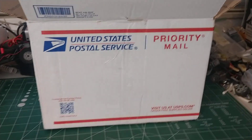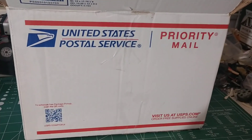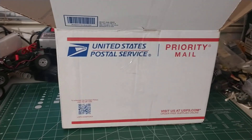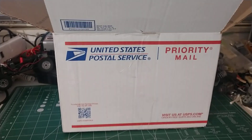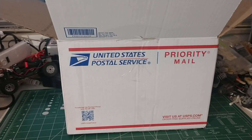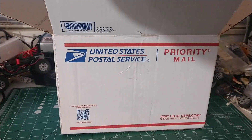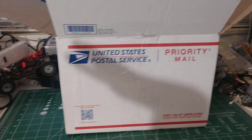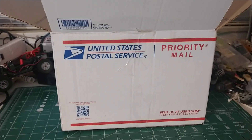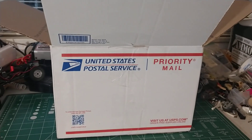A buddy of mine out in Tucson — him and I have been friends since junior high school — he recently got back into the hobby of radio patrol. He texted me the other day and said he was sending something out to me. It was a father time award, because my birthday is 10 days after his, but for that 10-day period we're the same age, and then I go a year ahead of him.